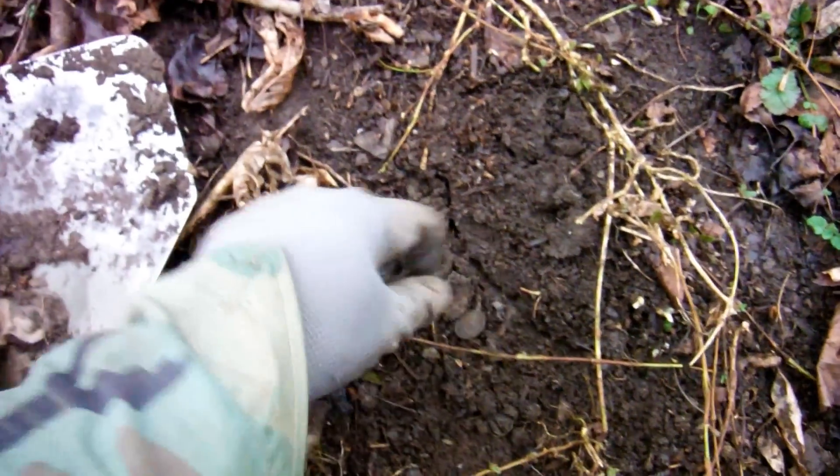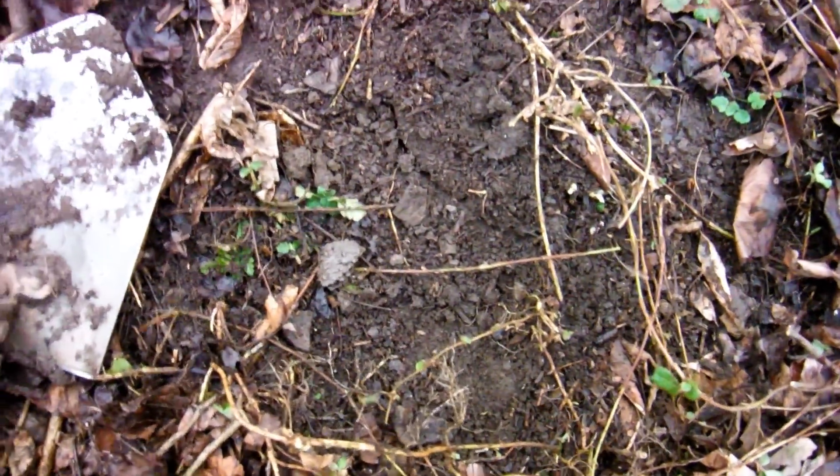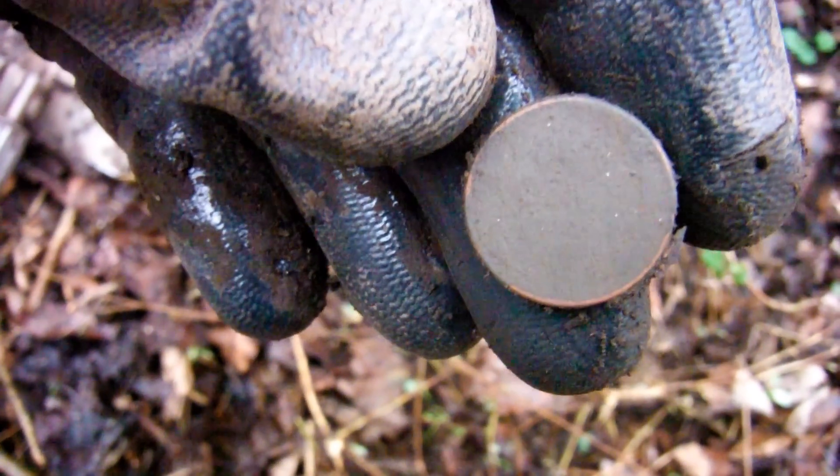I'm only a couple feet away from that aluminum disc and I just found a coin — looks like it's just a Lincoln penny. Yep, hit the wheat. It's getting kind of hard to see, so I'll probably leave soon.